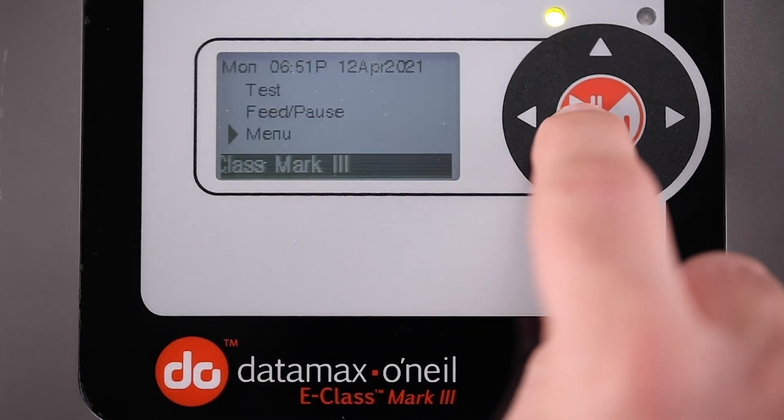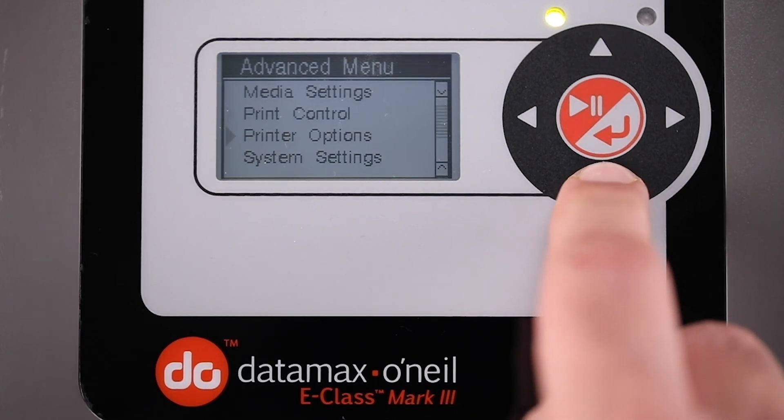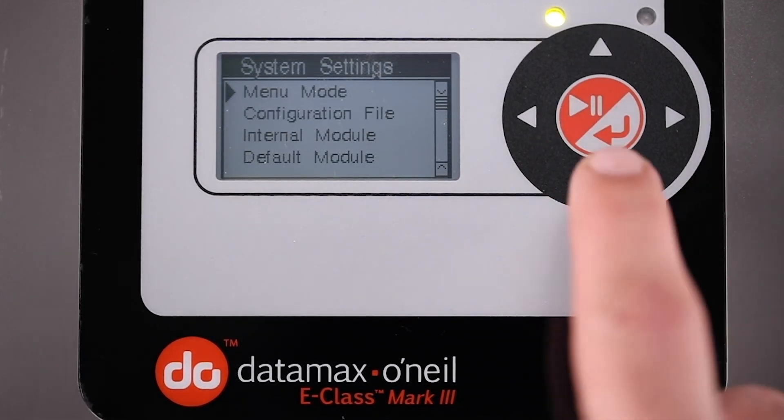To have access to the Custom Adjustments setting, you need to choose the Advanced Menu Mode: System Settings, Menu Mode, Advanced Menu.